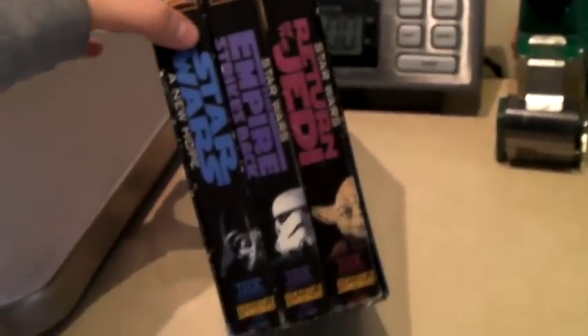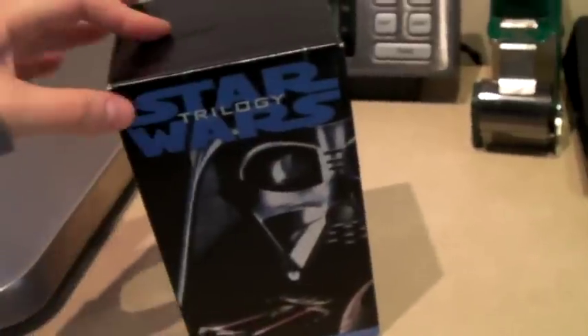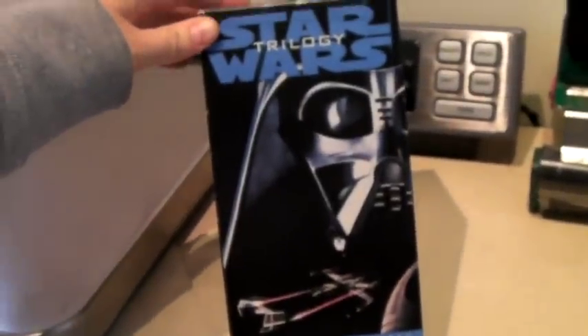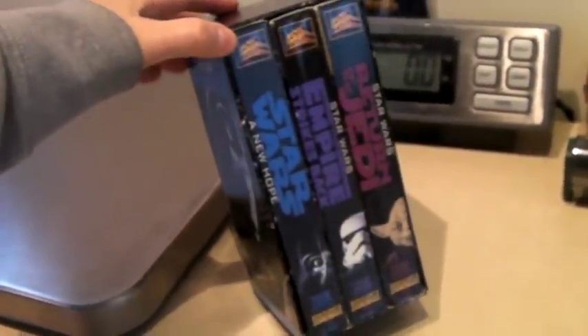This is the Star Wars trilogy on VHS. I can't even believe someone bought this, but they did — since the new Star Wars just came out. This sold for $20 on Bonanza.